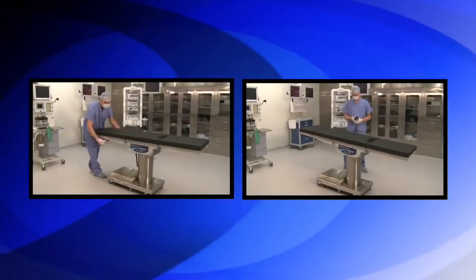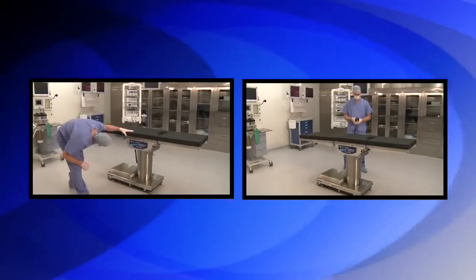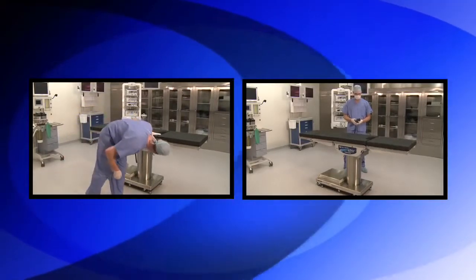In addition, prior to placing a patient onto the surgical table, operating room personnel should inspect the table each day to ensure it is functioning properly.